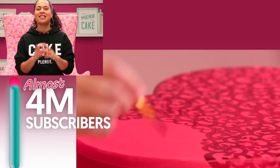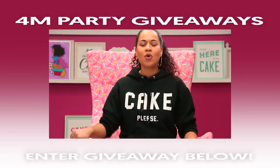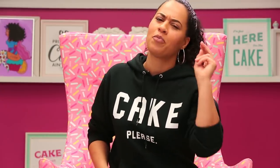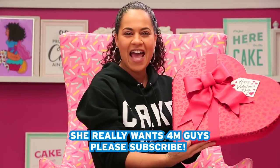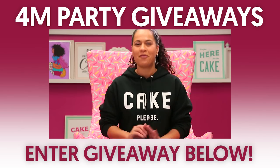We're almost at 4 million subscribers, and when we get there we're going to have a live stream party right here in this kitchen on YouTube, giving away some great prizes. Twenty people will win a year's worth of sprinkle service, and four people will win a KitchenAid Pro Series stand mixer — one for each million — with a sifter and scale attachment. Enter this contest now by clicking the link in the description below. Stay tuned for when that party will be — as soon as we hit 4 million, we will announce the date.